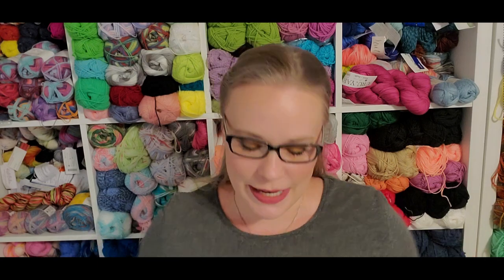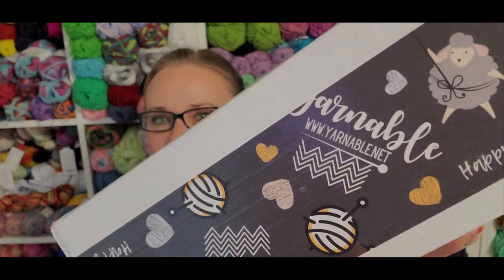Hi you guys, welcome back! My name is Carrie Penny, I am the Happy Crafty Homemaker, and today we're going to be unboxing month three with Hypnotic Yarns' Yarnable subscription box.